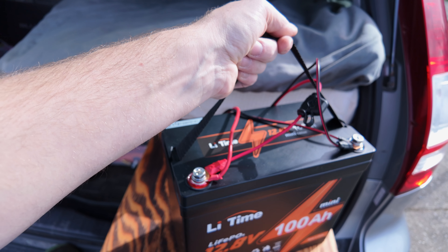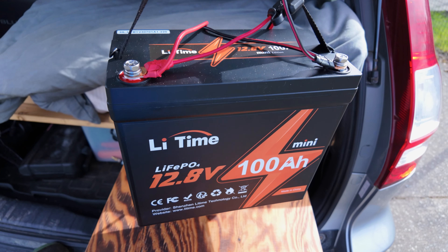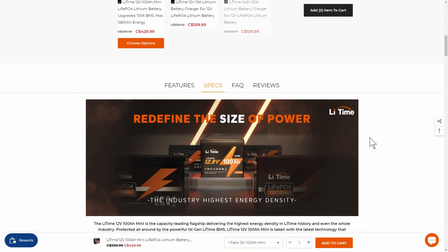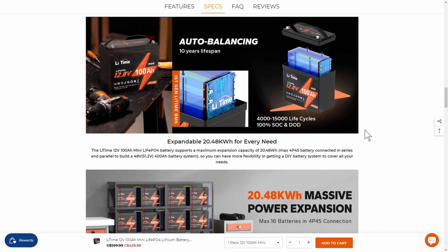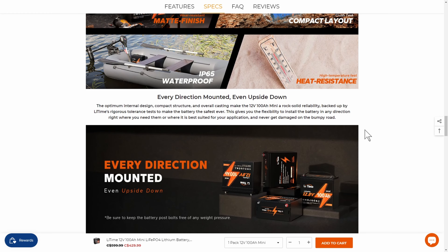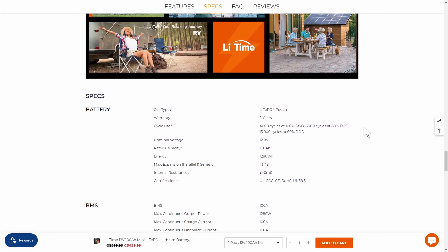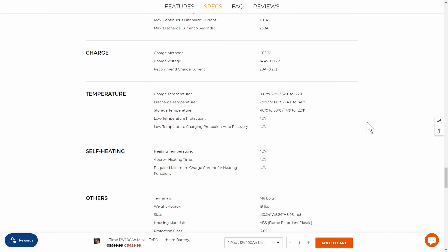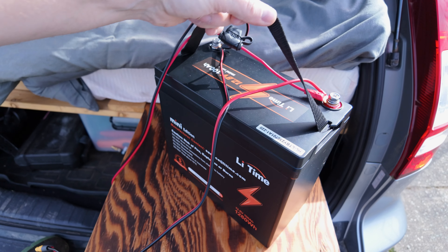For the technical stats: this is the lightest 100 amp hour LiFePO4 battery at 19 pounds. It has the highest energy density at 164.5 watt hours per liter. The LiTime BMS is reliable for 10 years of daily use. It's expandable up to 16 batteries for a maximum of 20.48 kilowatts of energy. These batteries run over 4,000 deep cycles at 100% depth of discharge, over 6,000 cycles at 80%, and 15,000 cycles at 60%. It offers 100 amps of continuous charge and discharges at 250 amps for five seconds max. The recommended charge is 20 amps at 14.4 volts.